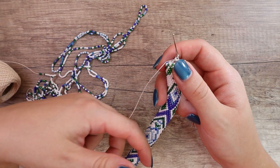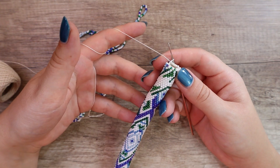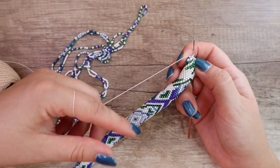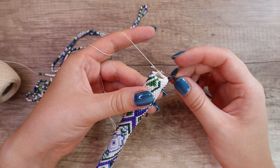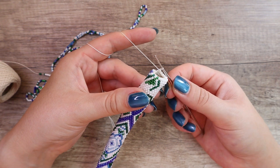I'm right-handed, so I wrap the thread around my index finger to keep proper tension. If it's hot and my hands are a little bit sweaty, I wrap the thread only once or twice, and if my hands are dry, I wrap the thread three times around my finger. I take my bead crochet row with my left hand and the crochet hook with my right hand between my thumb and my index finger like this.